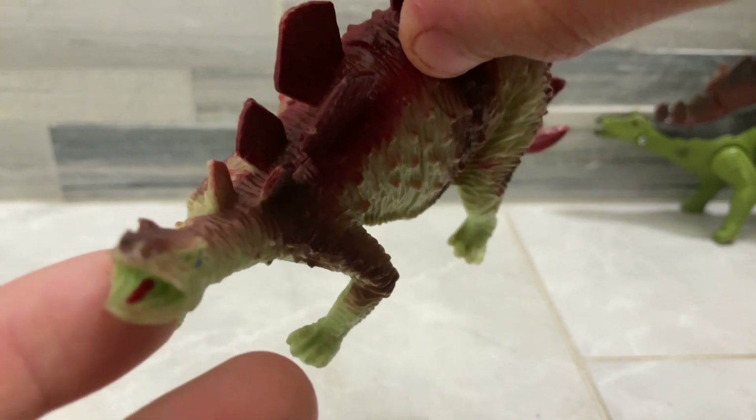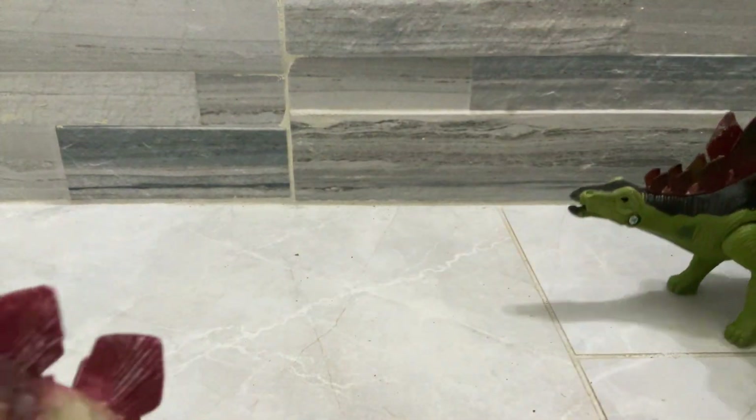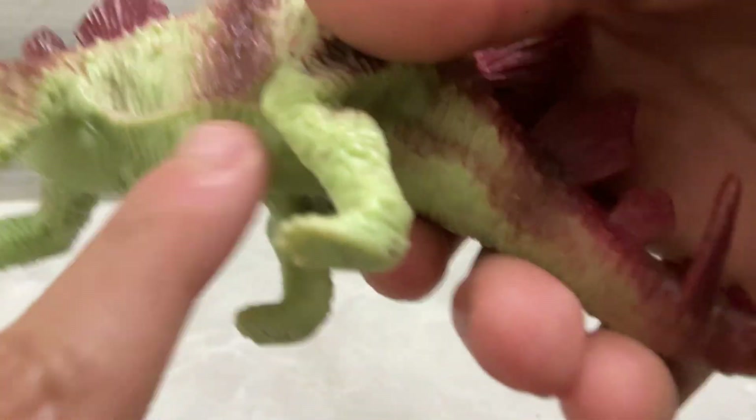Let's look at the detail — these are like bones. They have bones, and they're not even bad. They painted the tongue, and it has teeth too. The colors are like this brownish-greenish.